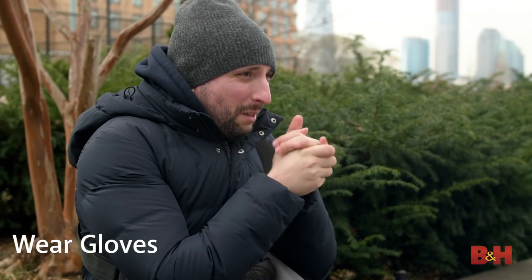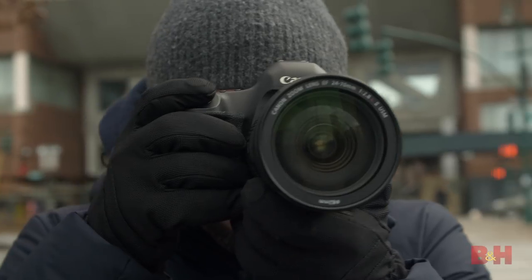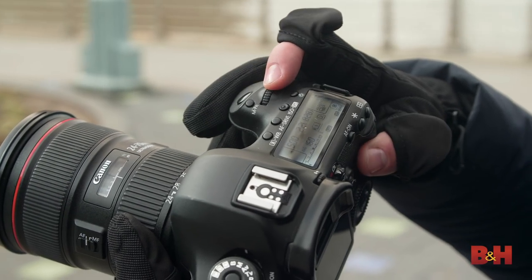Wear gloves. In photography, use of your hands is second only to your eyes. Make sure to choose a pair of cold weather gloves or mittens that keep your hands warm — there are so many traditional options out there. But photo-specific handwear allows interaction with touch screens, and some even have fold-back thumb and index finger tips for better interaction with buttons and dials.